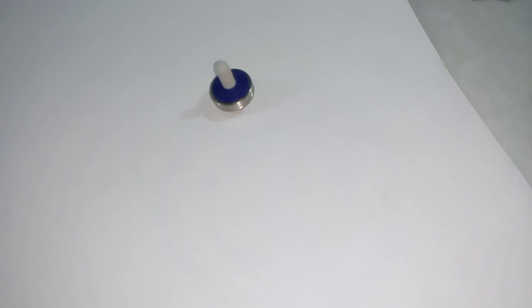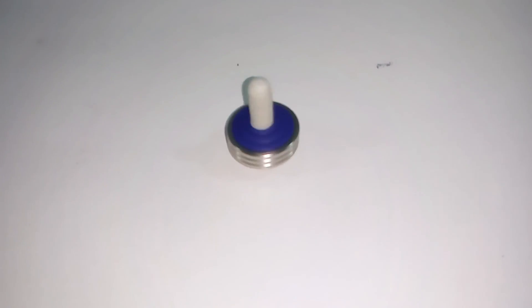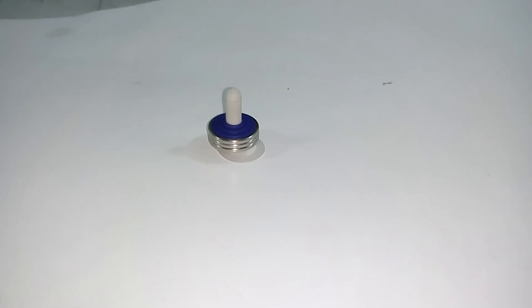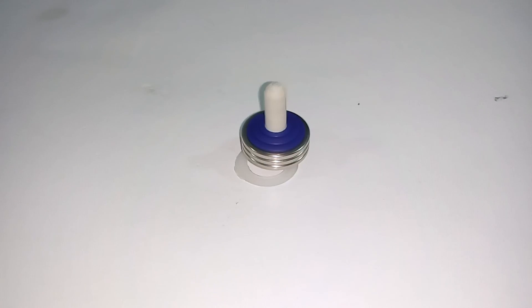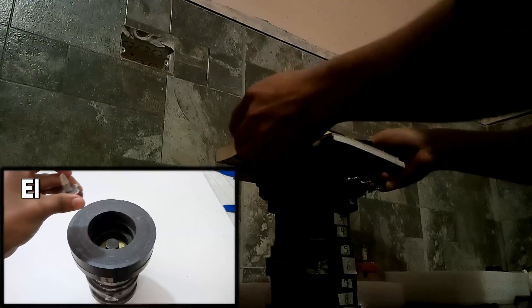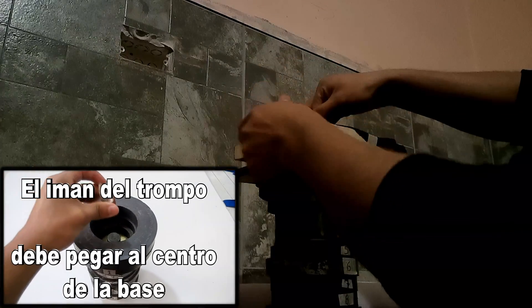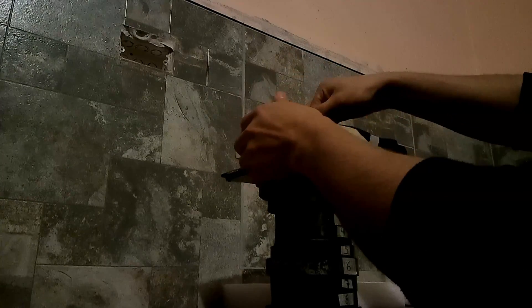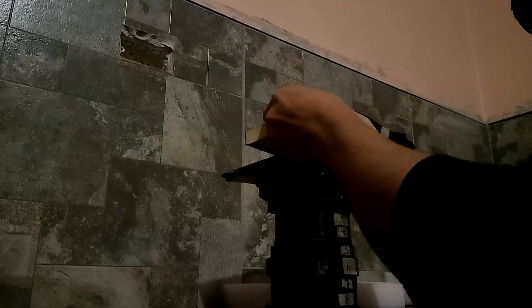Once the trompo is finished, we will spin it on a surface to see if everything works correctly. Now, we spin the trompo on a smooth surface pointing toward the center of the base, and then we will slowly lift the trompo until it floats.